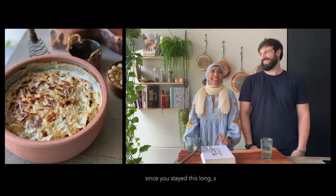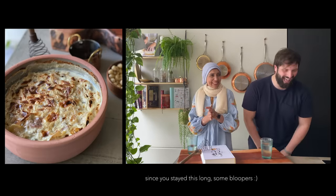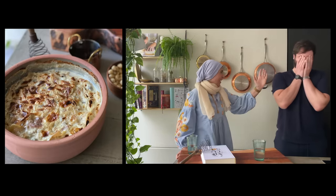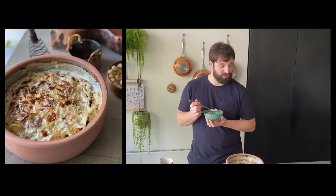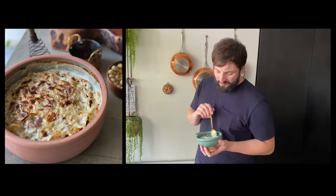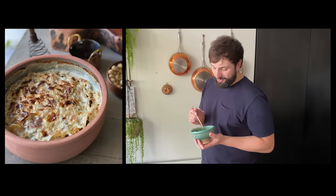After finishing, it's time for 'alhamdulillah' — or rather 'insha'Allah' as Stefano learns the difference! Someone is being a greedy monster and not leaving any for the other — 'This bowl is mine, get another one for yourself!'